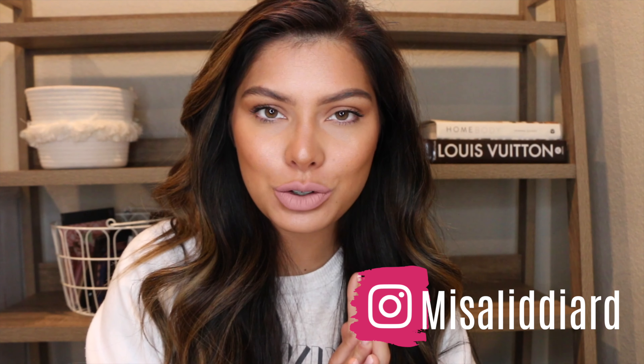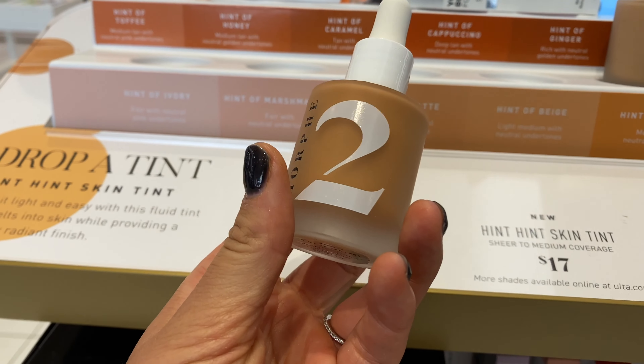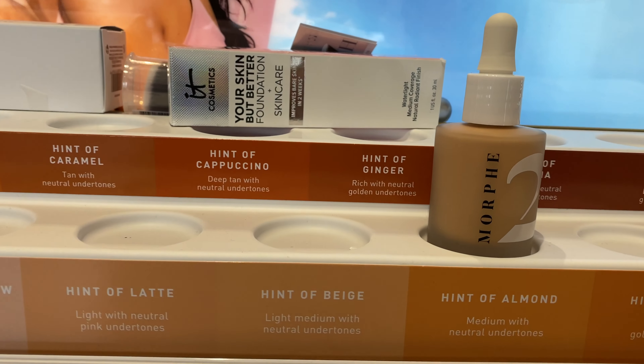Hi guys, welcome back to my channel. My name is Misa and I am crazy about helping you enhance your foundation routine. I know 90% of you watching aren't subscribed — please subscribe, I upload every Monday and Wednesday. Today is another Truth Foundation Edition. We're going over the Morphe Hint Hint Skin Tint. In these videos I concentrate on whether the claims match up with the ingredients, and if the ingredients are good or bad.